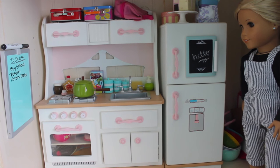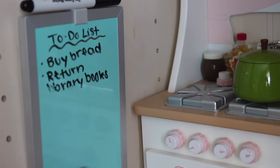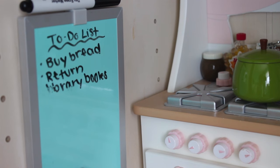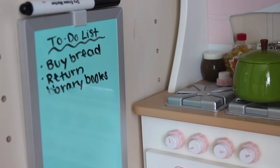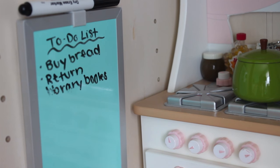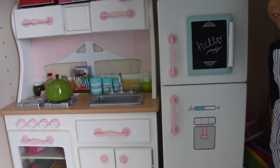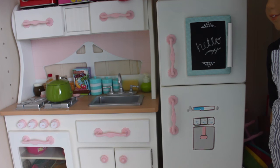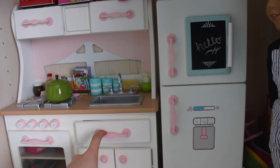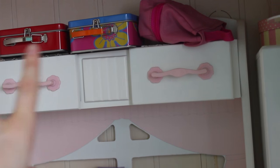Next up is the kitchen, also shown in my stop motion. Here's a quick little overview — the theme is kind of pastel colors. On the wall we have a cute little whiteboard where I just wrote a to-do list, from some school supply store. Then we have the really old Our Generation kitchen — this is one of the older ones, and I really like it because it goes more with my theme. It's wooden, not plastic. Up top I keep some lunch boxes that are all from American Girl.